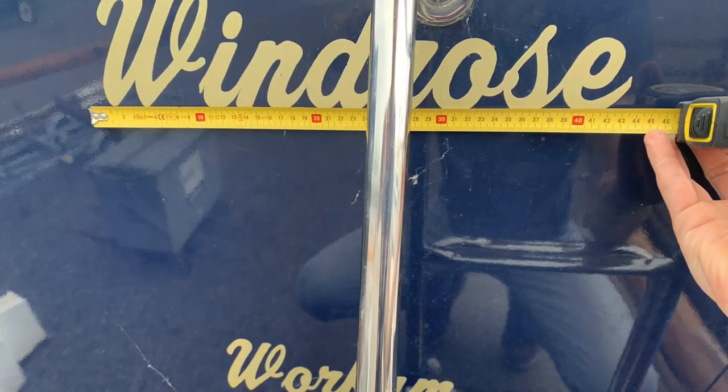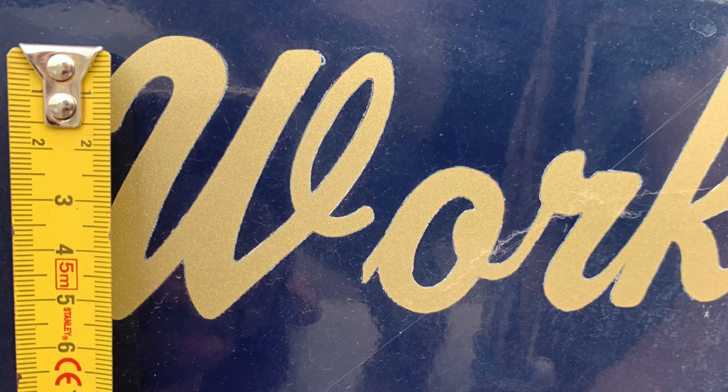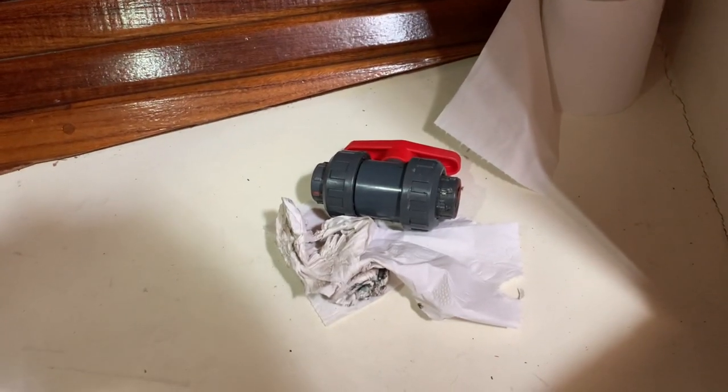Super happy with the results. On the to-do list to finish were small things and big things. We started with a small thing which was measuring up the letters at the transom — obviously we wanted to change that because it said Vorkum instead of Amsterdam, which it should say. So we started there. That was pretty easy — we ordered the new stickers.